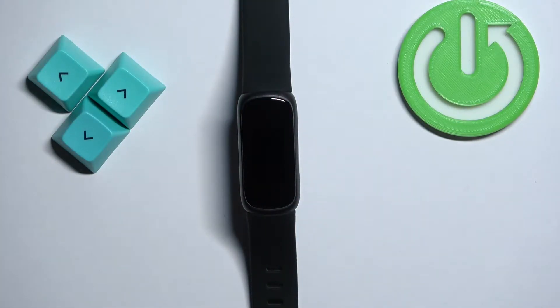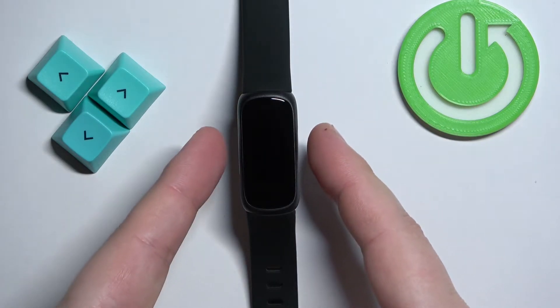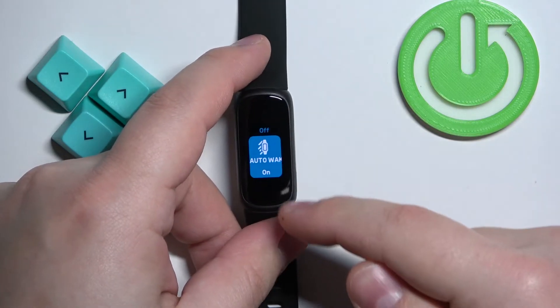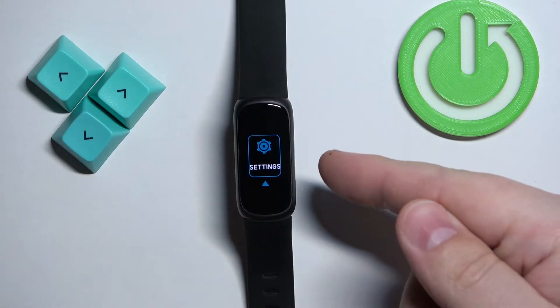First, we need to wake up the screen on our smartband. You can do it by pressing the touch-sensitive buttons on the sides of your band. When you press them, the screen should wake up. After you wake up the screen, you can swipe down on the screen to scroll through the menu.